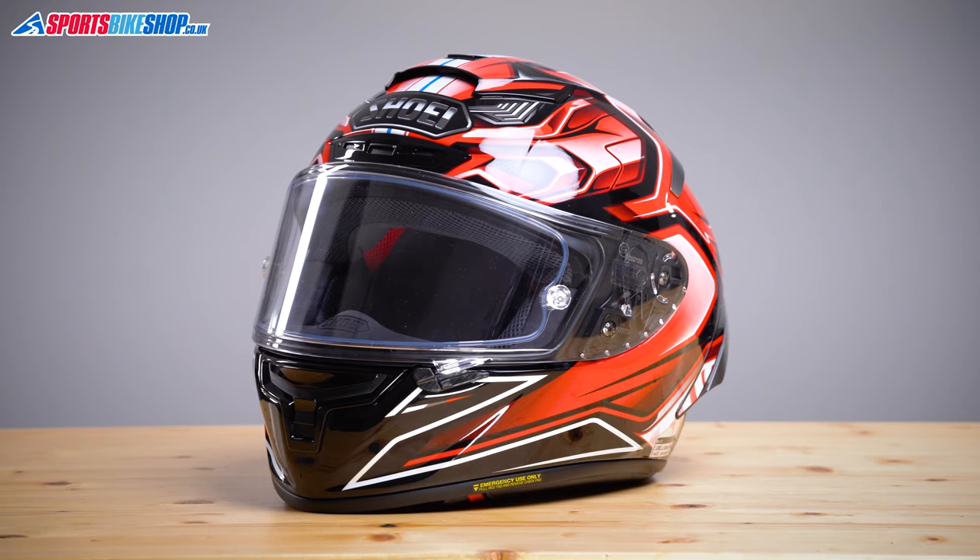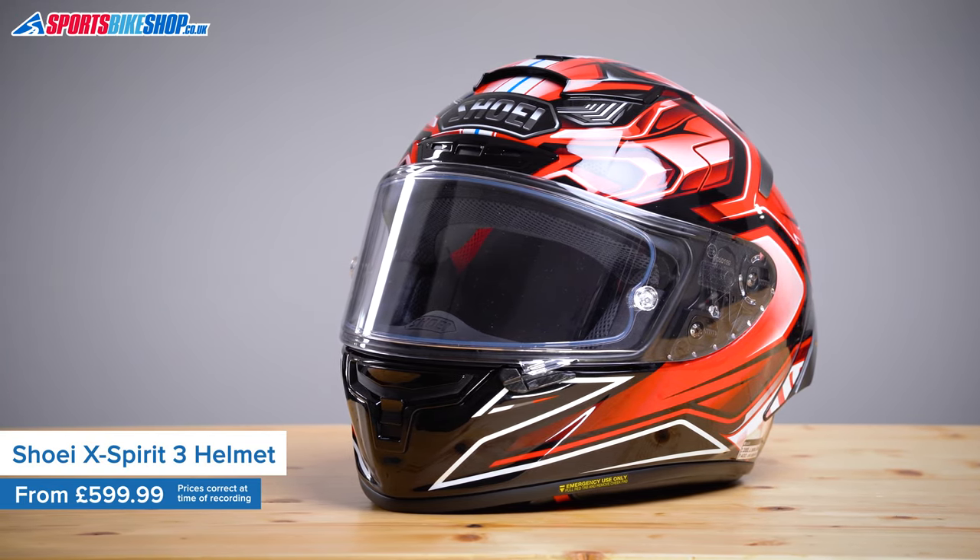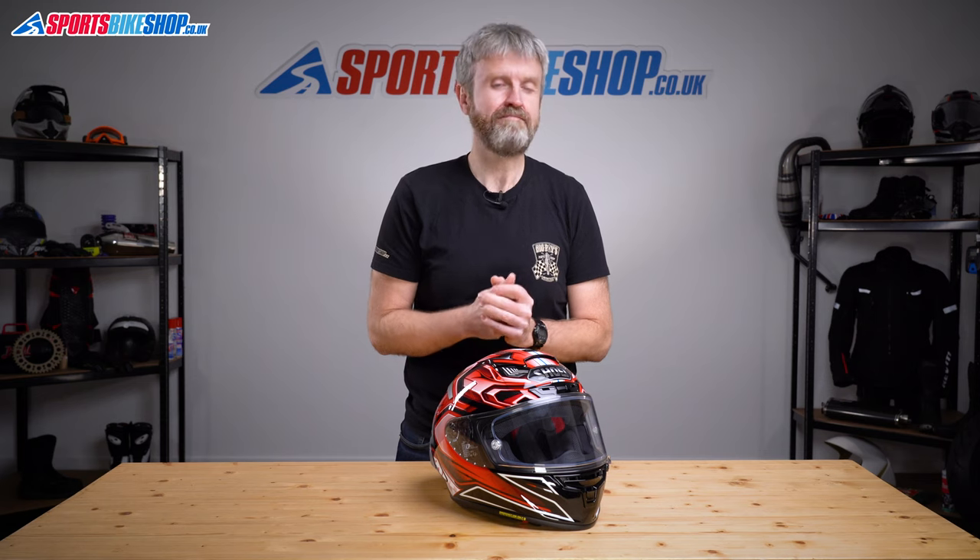If there's a more popular helmet with our customers than this Shoei X-Spirit 3 race helmet, then I've yet to discover it. Stick around and I'll run through the basics, the details, and the things that make this helmet so well loved by the people who have spent a big old wedge of their money on one.